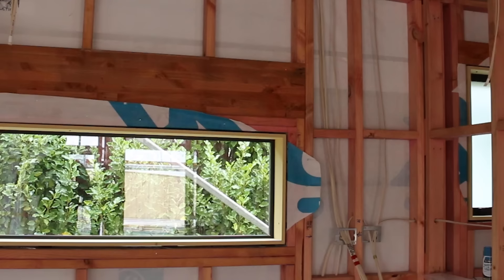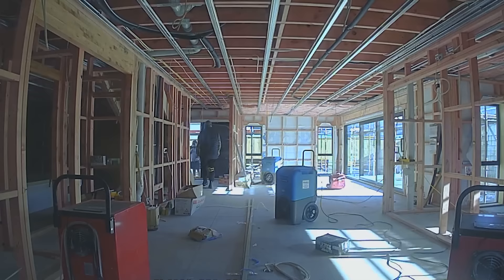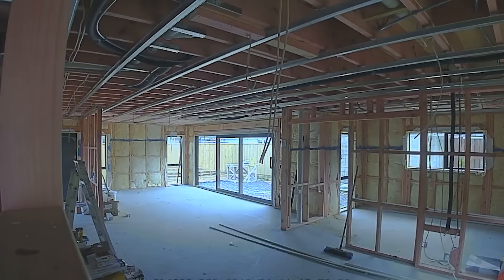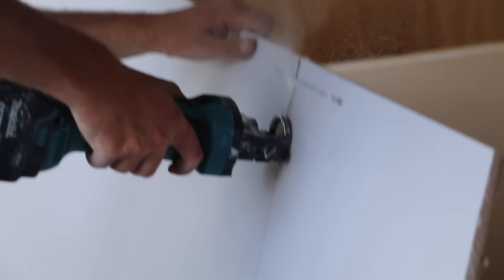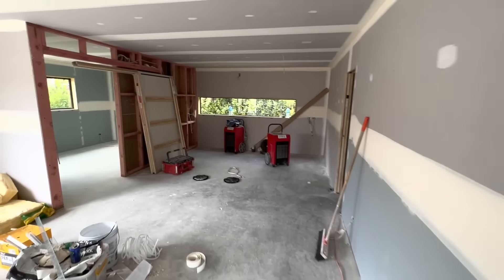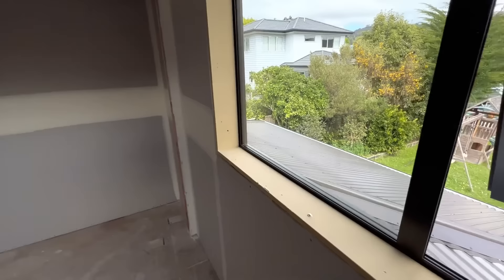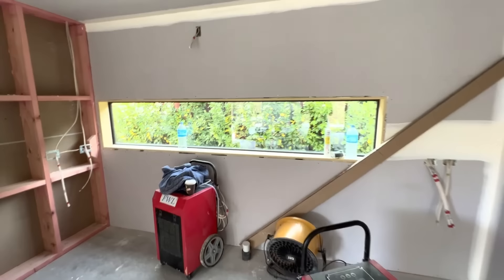Once the house has its paper, windows, flashing, and cladding, we call it closed in. The painters can work on the outside while the boys move inside to do insulation. We get it pre-wired and pre-plumbed, then put on the plasterboard lining — commonly known as jib here in New Zealand. Once the jib is on the walls, we get the plasterer in and builders come back inside for the finishing stage: internal doors, skirting, and architraves. Then the painter finishes the inside, and we're ready for kitchen, flooring, and bathroom fittings and fixtures.